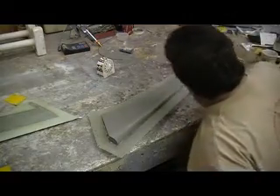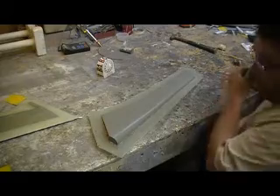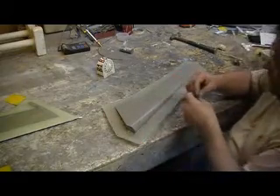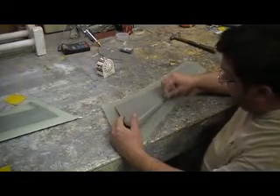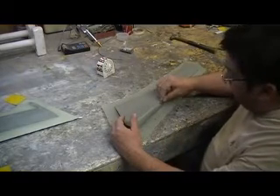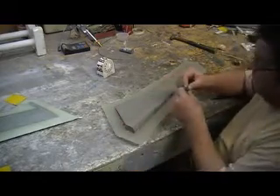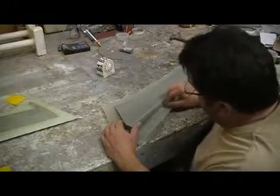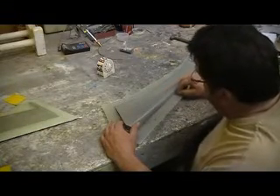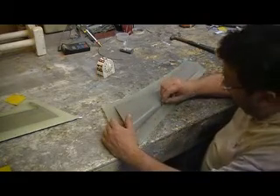I'll tell you what — images don't get no better than that. It really pays to be picky on that clay, man. Just makes the world of difference. Bad clay job, you got bad edges. These edges are just perfect.